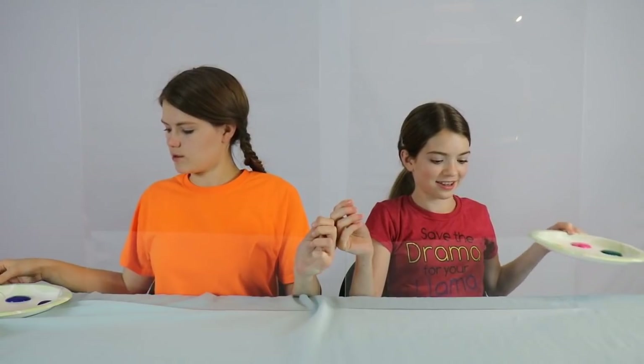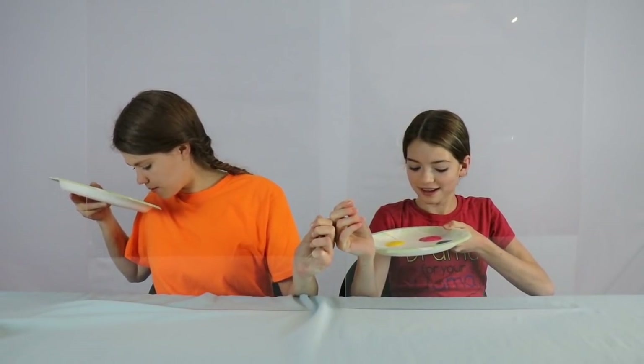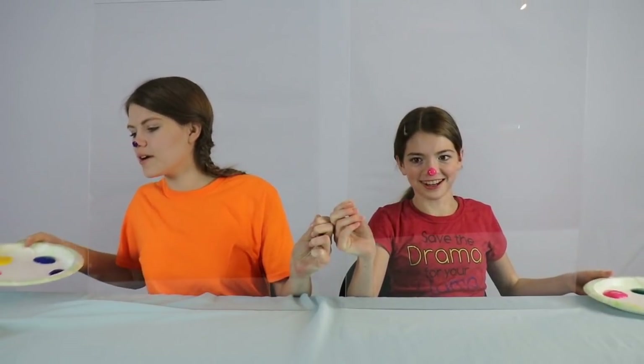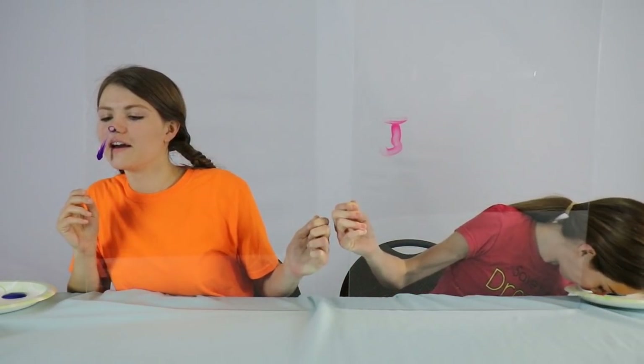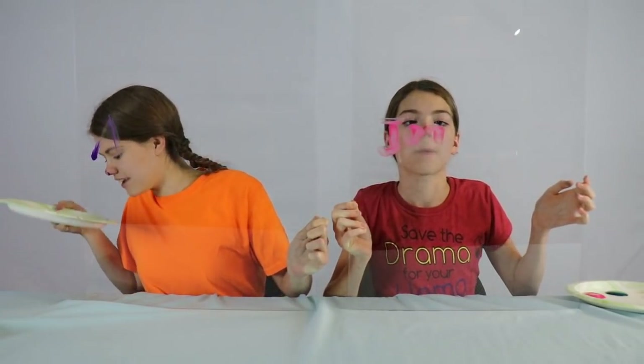Ready Audrey? Yeah, okay, get set. I'm doing mine in rainbow. I'm gonna do mine in pink. Set, go. Oh my goodness. How do you win this? I feel like I'm gonna sniff it out my nose. This must look so pretty to you guys.